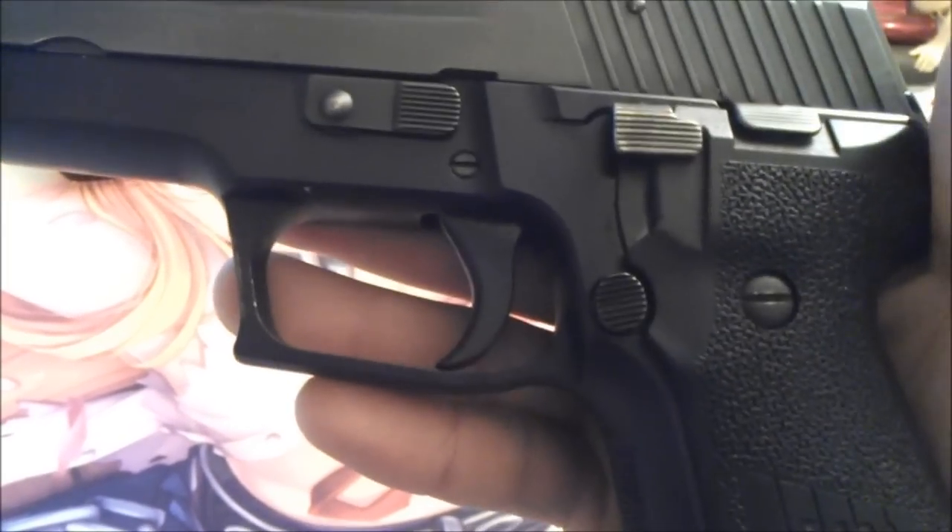The Sig Sauer P226, stainless. You've got .226 on the grips, you've got your mag release, and you've got your weapon disassembly button.